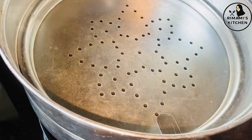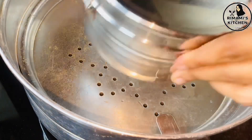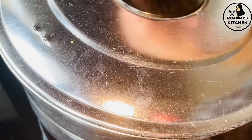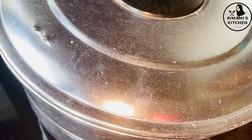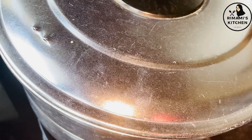Put it on the steamer and steam it. We have to cook it for about 20 to 25 minutes.